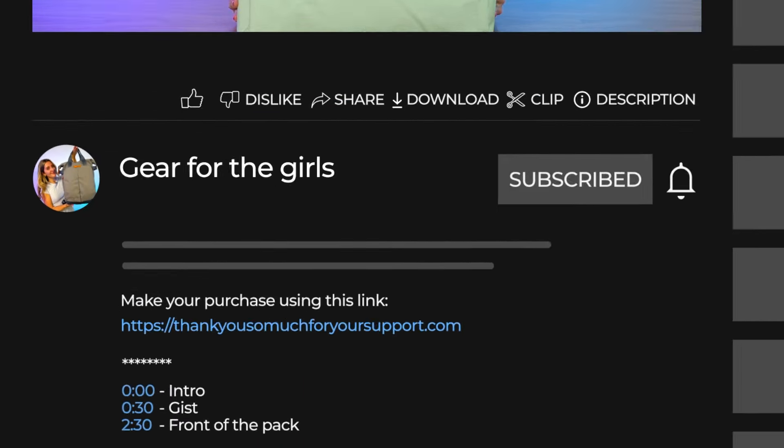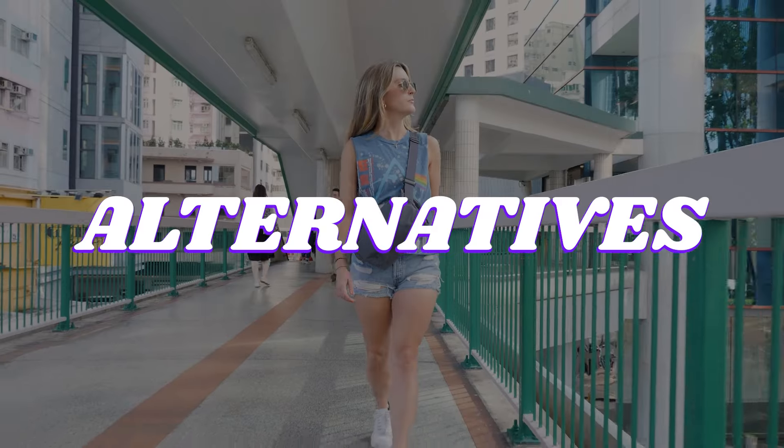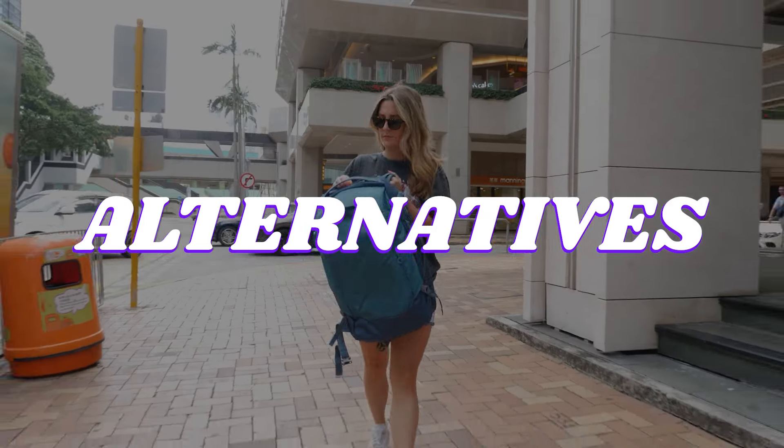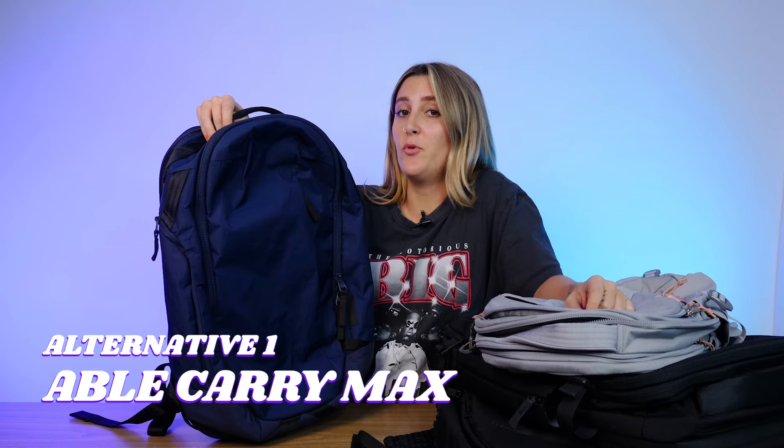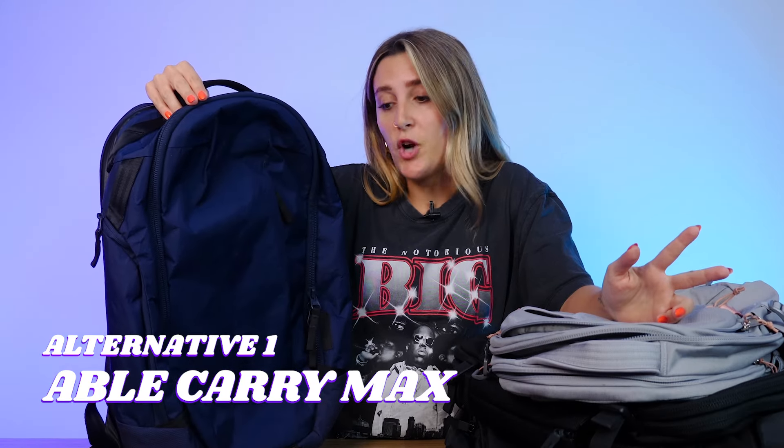If you're not feeling this bag and want alternatives, I've got a few recommendations suited to different needs — check the description below for more details. My number one alternative recommendation is the Able Carry Max. If you want a travel bag around the same size but need more features — quick access, a laptop compartment — while still having super durable weather-resistant materials, the Able Carry Max is the bag for you. You can watch the full review linked in the video.